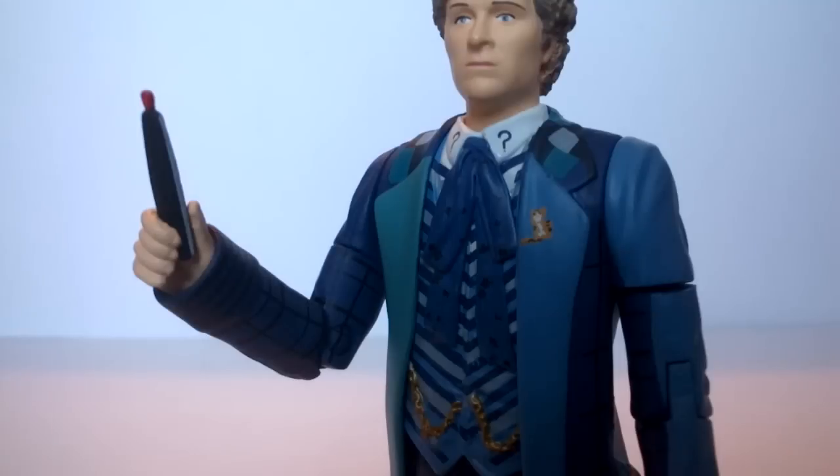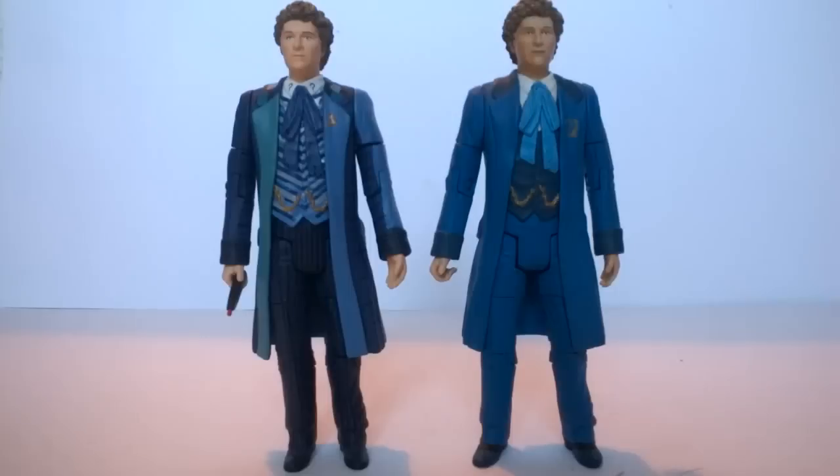Generally everything about this figure is blue and it's absolutely gorgeous. It is the best figure of the set — and I'm not just saying that because it's Colin, it actually is the best figure in this set. The Sixth Doctor comes with the sonic lance accessory, not seen since at least 2010, which is nice to finally see again. This time it's had a few revised paint apps — it's now black with a silver lining down either side and a red emitter, finishing off the figure incredibly well.